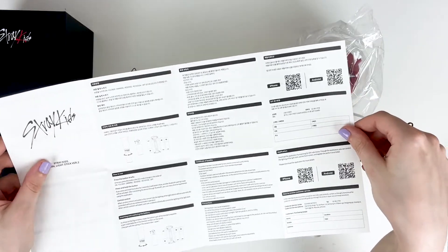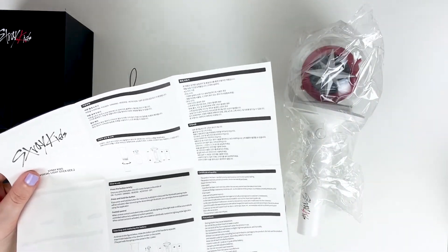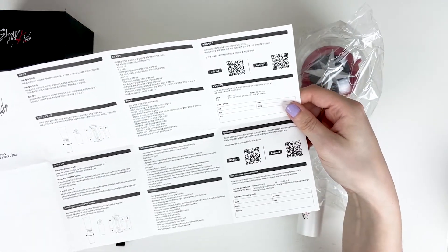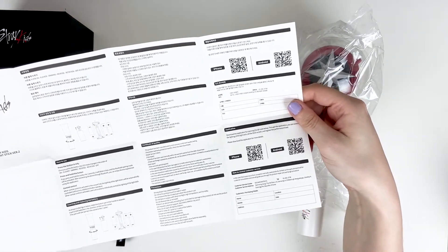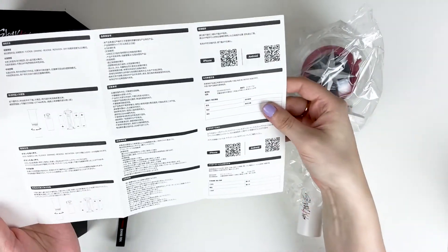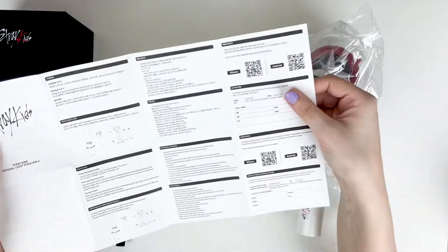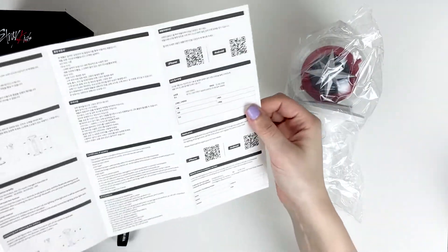You can set the OLED screen and register the performance ticket. So maybe we can register our light sticks with the fan meeting stuff. This weekend is the pilot fan meeting and tonight is actually the live stream, so I wonder if we're going to be able to pair it and it'll blink and flash along as if you were in person.